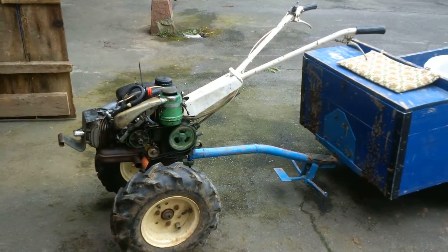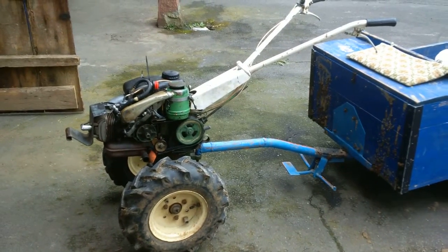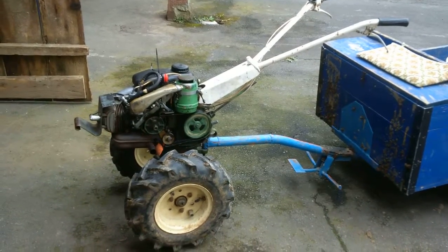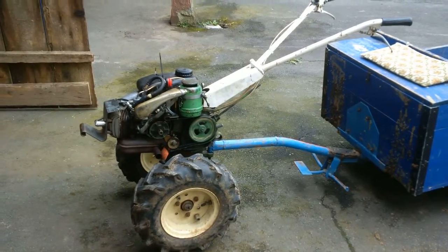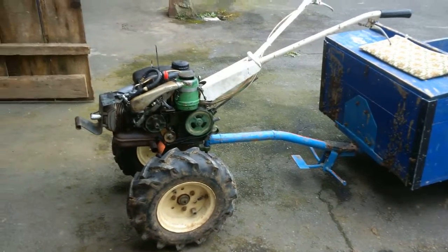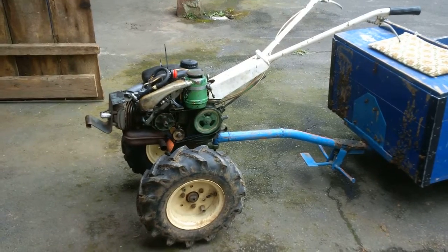Yesterday I spent a few hours taking it apart, cleaning the air filter, which is an oil bath filter. Cleaning out the carburetor, which was actually perfectly fine, but it just wouldn't start still. I changed all the fuel lines because they were a bit brittle, put new two-stroke in, and it still wouldn't start.